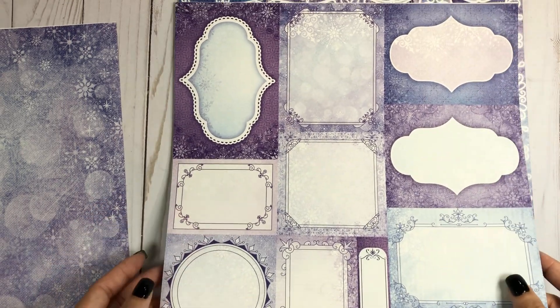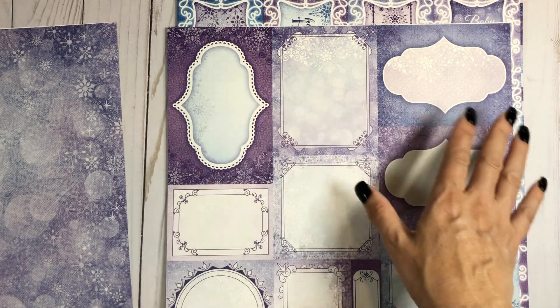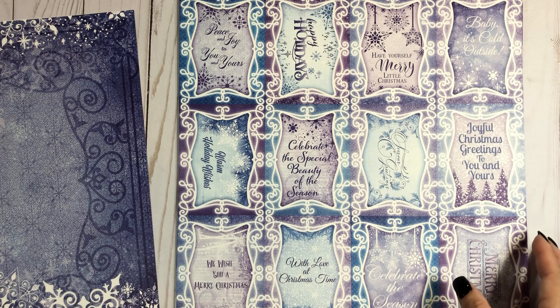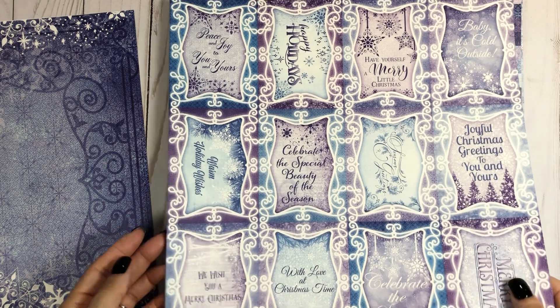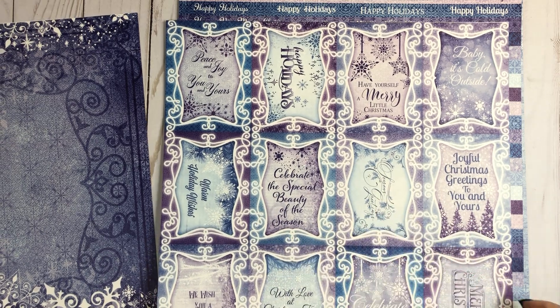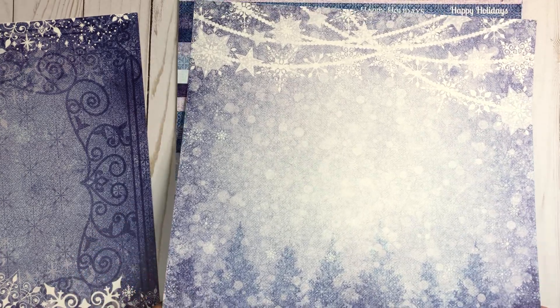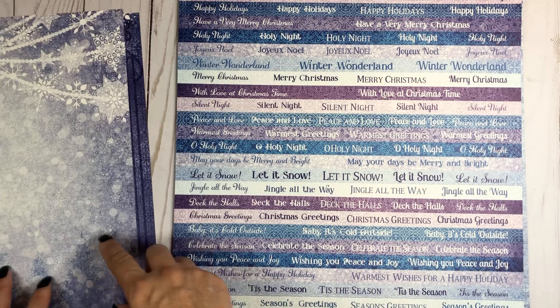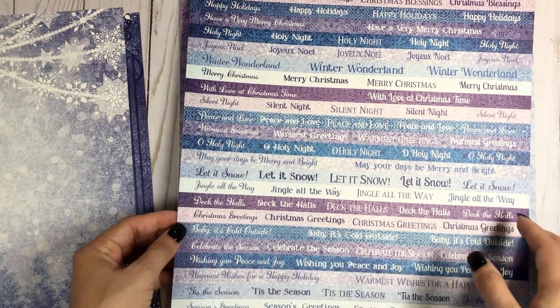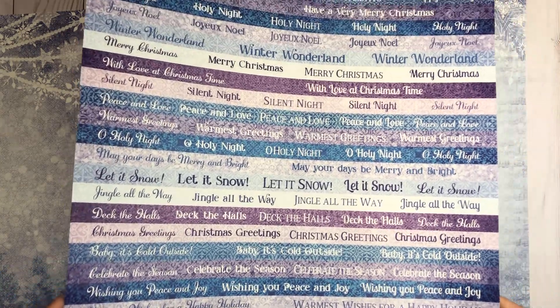It has all these little cut-aparts that you can use as elements to either journal in or put pictures in. I love this blue — this is going to be fun to use. You have more little cut-aparts with sentiments on them, and here is the back side. I love being able to cut out words and do sentiments everywhere. This collection is really pretty — I hope the colors are coming across. This is a really true purple here, so hopefully you guys can see that.